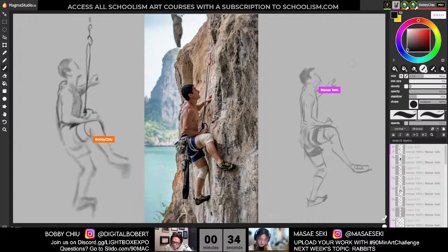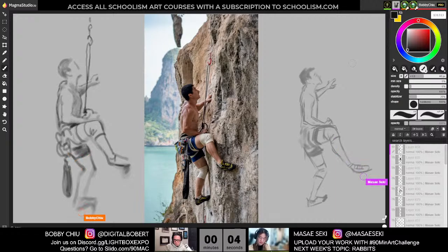30 seconds. This is when I just scan over everything and check for any other things that need more attention. Try to get to those quickly. And we're done.